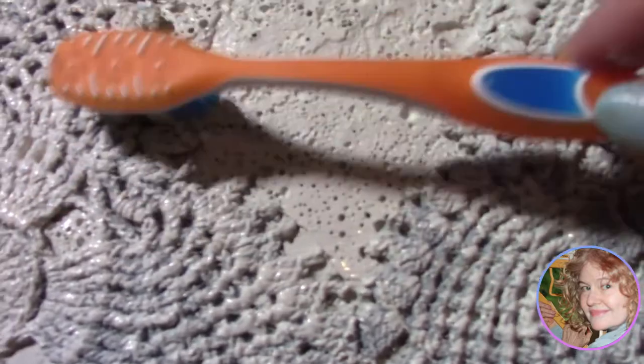After a full can of spray paint, we went back to the brush and put on one more thin coat of our Waverly chalk paint in plaster shade.